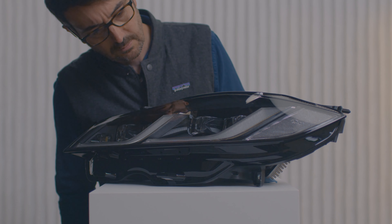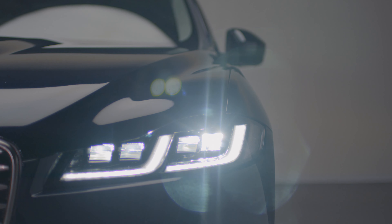The lamps are slimmer, more elegant, more modern. The individual pixel units light up and then the two daytime running lights come on.